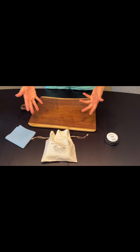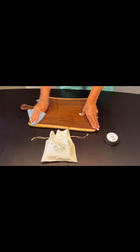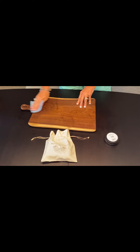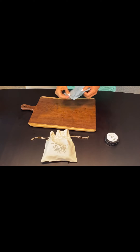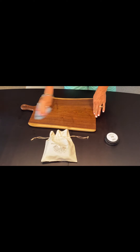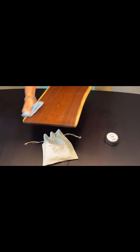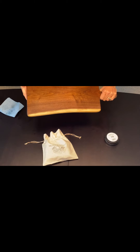Once your board has set for five minutes, it's time to buff the surface with a soft rag. Buff all the sides until you get a nice luster restored onto the board. Just put some elbow grease into it and your board is fully restored and ready for service. It's so satisfying to see your thirsty board now with some protective coating on it.